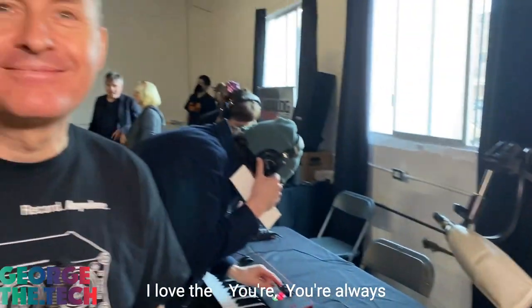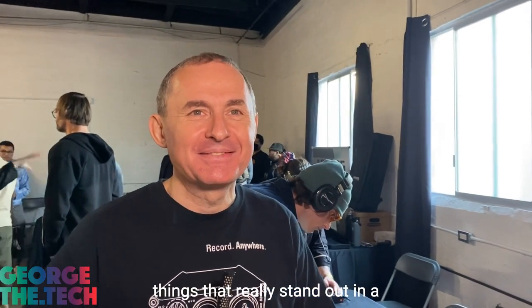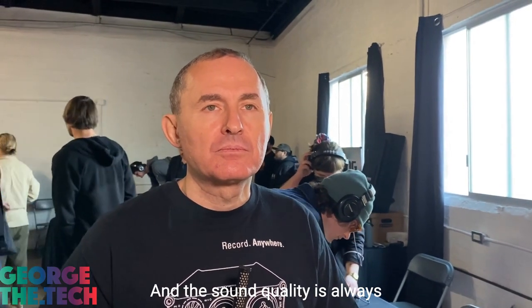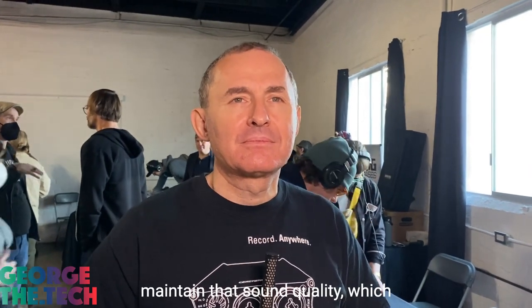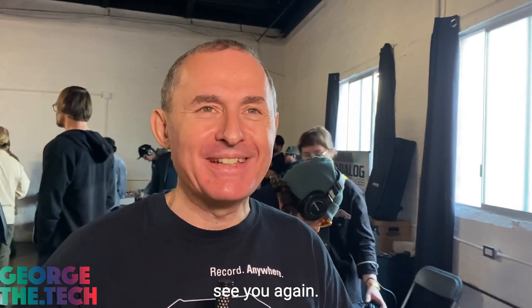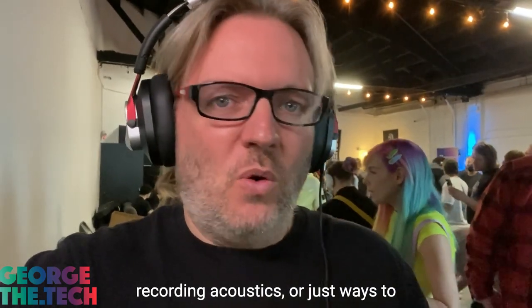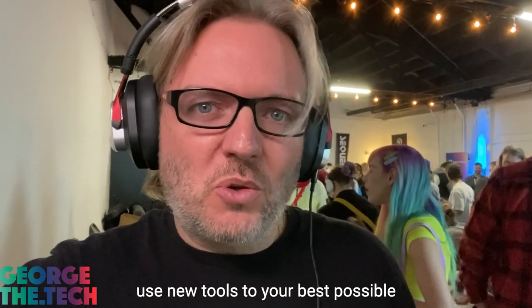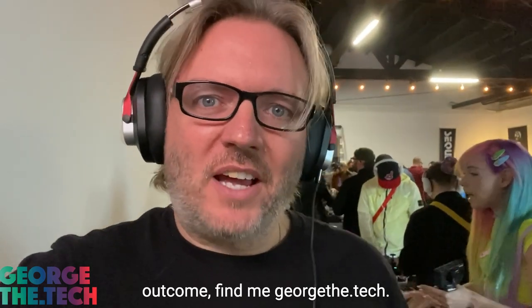Excellent. I love the innovation — you're always iterating and innovating, creating things that really stand out in a crowded marketplace of audio gear. The sound quality is always kept at high priority, which not many things in this form factor maintain, and that's always been impressive to me. Thanks so much. It's so cool that you happen to be coming here to Los Angeles. Thanks, George. Great to see you again. If you need anything else in the world of audio, tech, voiceover recording, acoustics, or just ways to use new tools to your best possible outcome, find me at georgethe.tech. Thanks for listening.